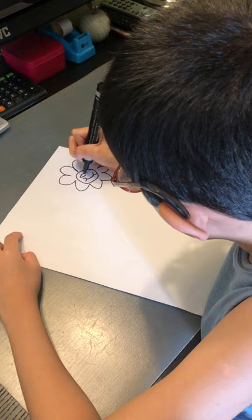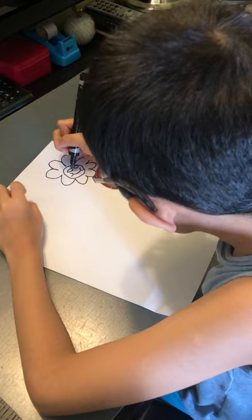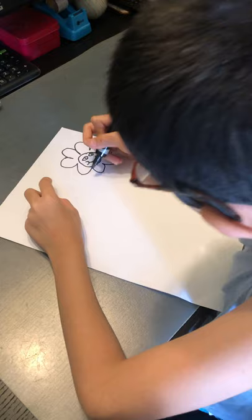Then we'll draw eyes, like that, and draw some circles inside.